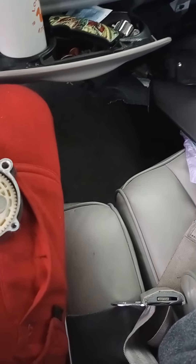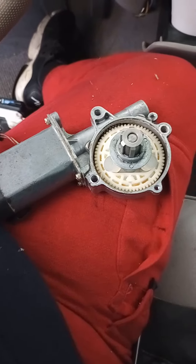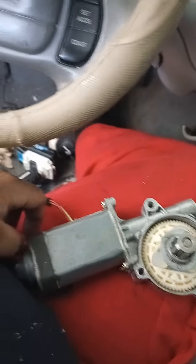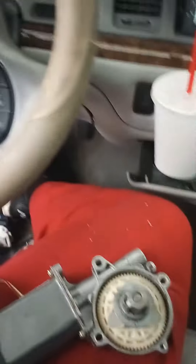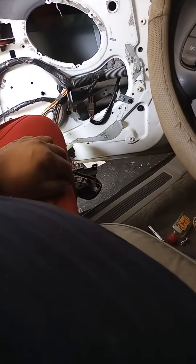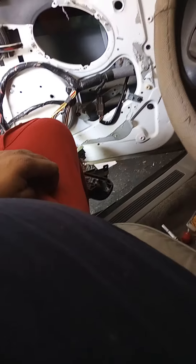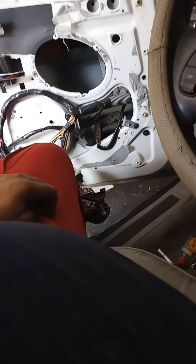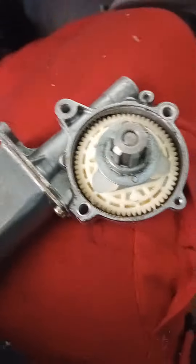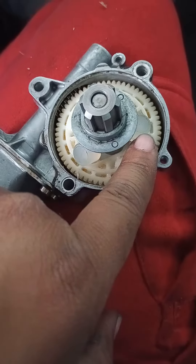Alright, so listen up YouTube — this is a window motor issue. If you got one of these Lincolns, I got the '97 Town Car, door panel is off. I thought it was the window regulator but it wasn't. If you're trying to let the window up and down and you can hear the motor running but the window's not moving, definitely pull your motor first and take that little thing apart and make sure it's not these little plastic pieces right here — they go out first.